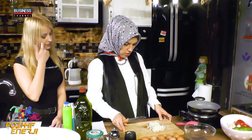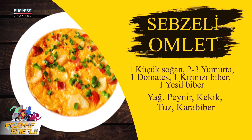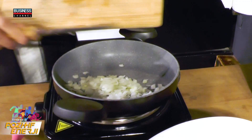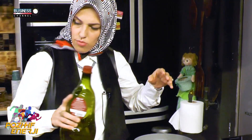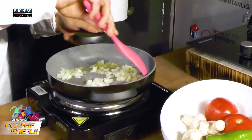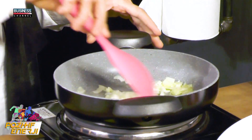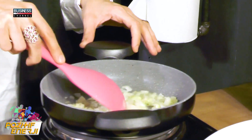Soğanları daha önceden doğradık ve hazırladık. Ben zeytinyağını çok sevdiğim için zeytinyağı kullanacağım; 1-2 yemek kaşığı yeterlidir. Hemen soğanlarımızı çeviriyoruz. Aslında bu omleti tamamen sebzeleri çok küçük doğrayıp ateşte çevirmeden de yapabilirsiniz, ama ben soğanı ateşte biraz pişirdikten sonra daha lezzetli olduğu için bu şekilde tercih ediyorum.